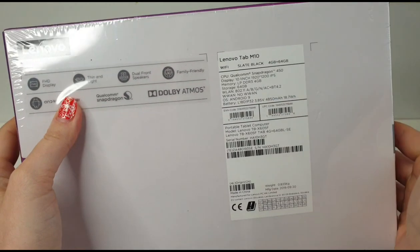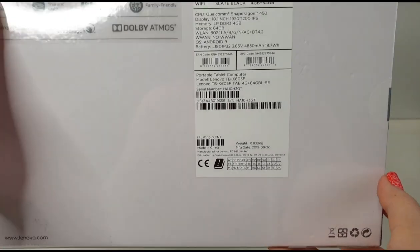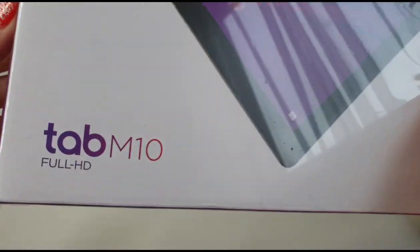I think this will be enough for my daughter just to play games and watch videos on YouTube. We are also going to test and see how YouTube videos will look and appear on this Lenovo Tab M10.